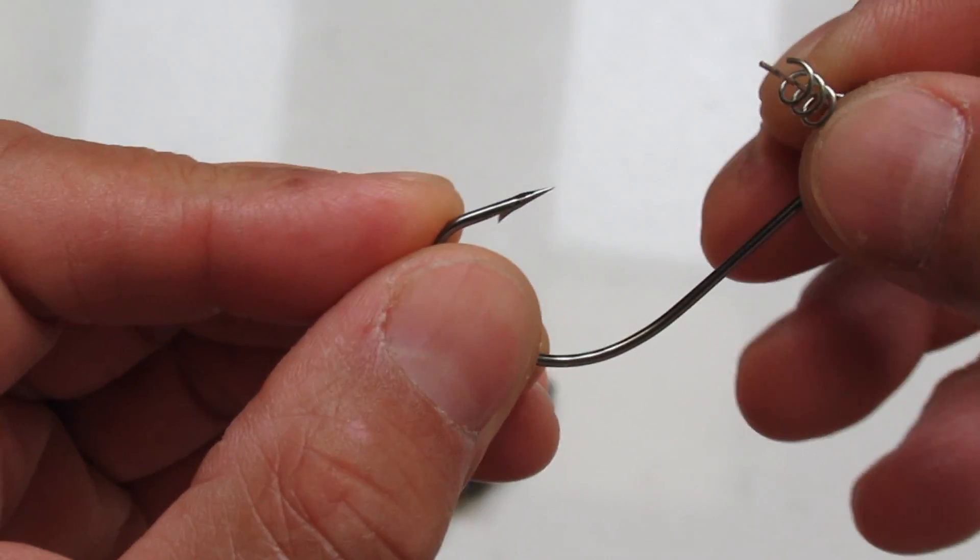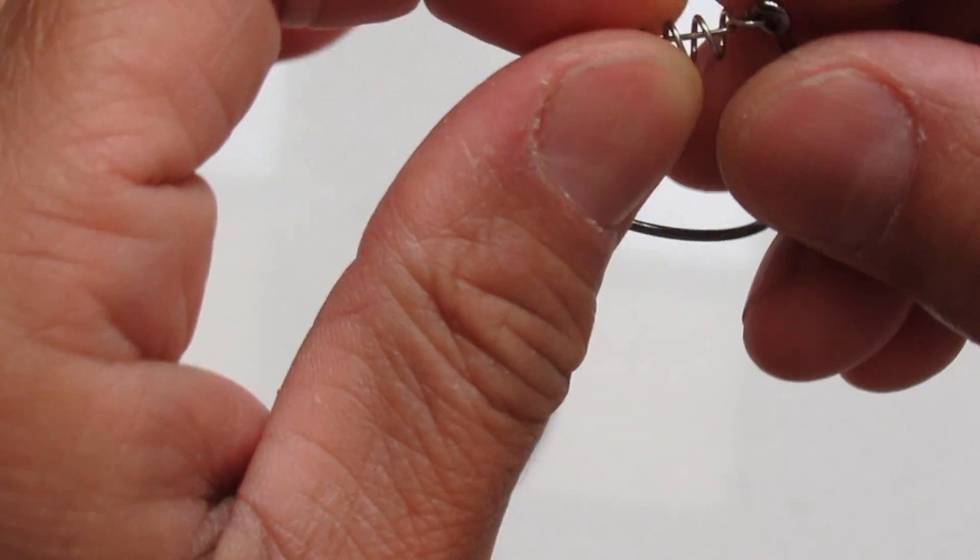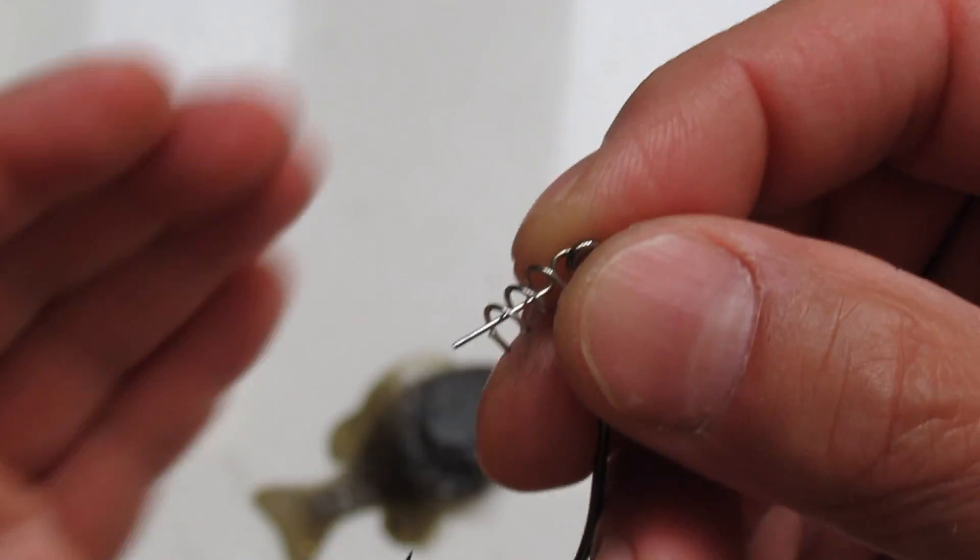I'm using this swing bait hook, which has a bait keeper on top. That will keep the bait on the hook longer.